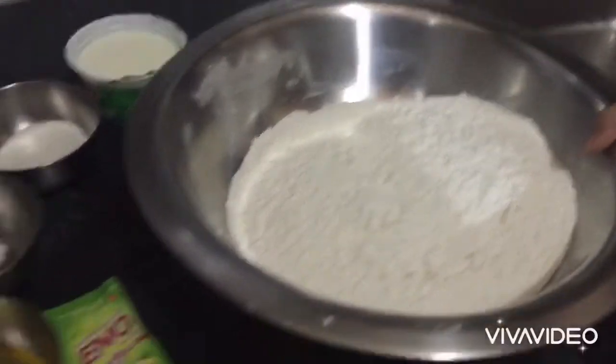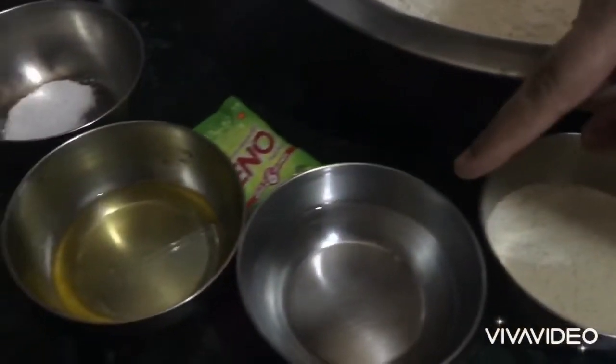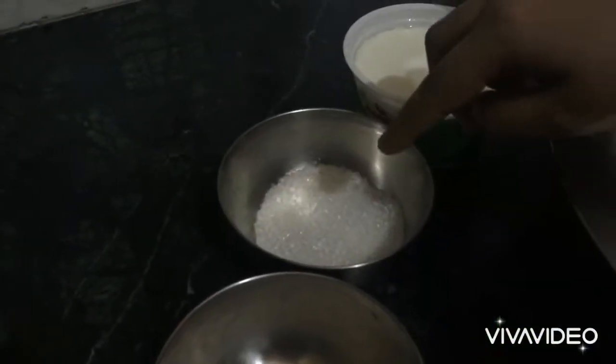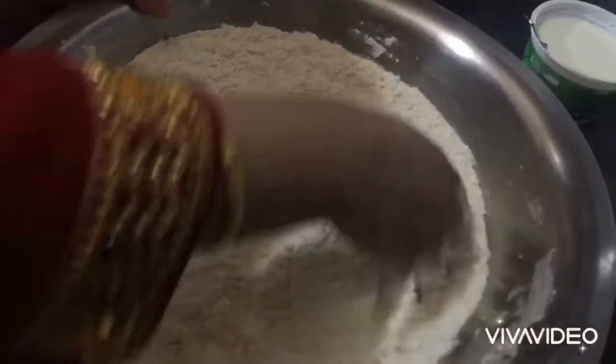So we need all these ingredients. First we need 500 grams of Maida, 2 tablespoons of Suji, 1 tablespoon of Refined Oil, 1 packet of Yeast, 1 teaspoon of Salt, 2 teaspoons of Sugar, and about 200 grams of Curd.